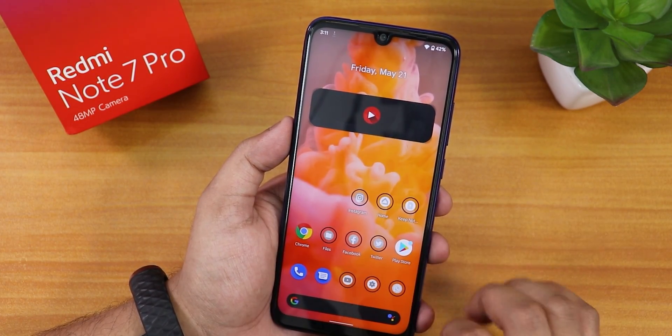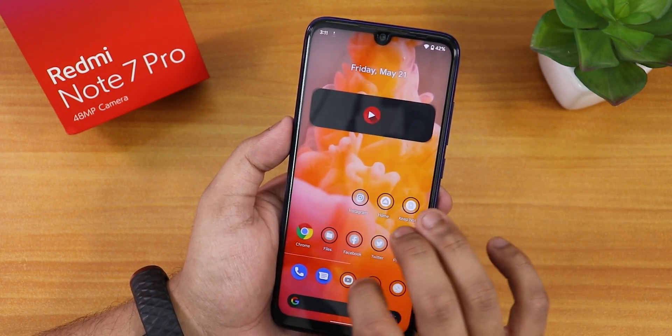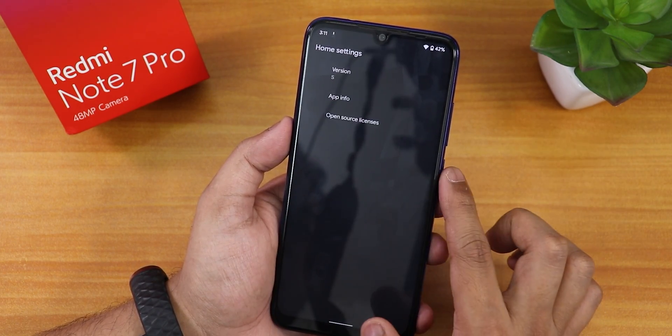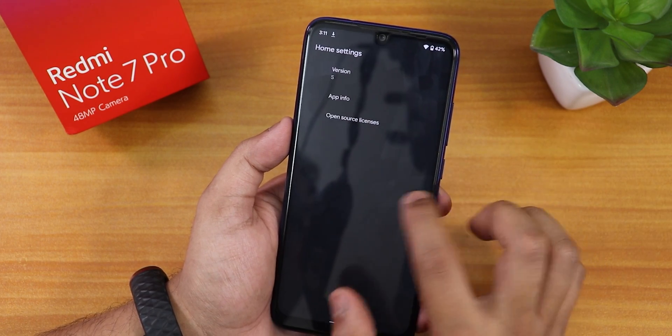Mobile data, 4G, VoLTE, etc. should be working fine here too since they're not listed in the known bug list. We get the Pixel launcher — this is version S of the Pixel launcher, as you are noticing.